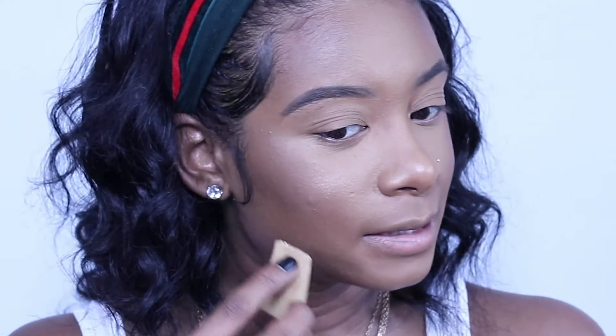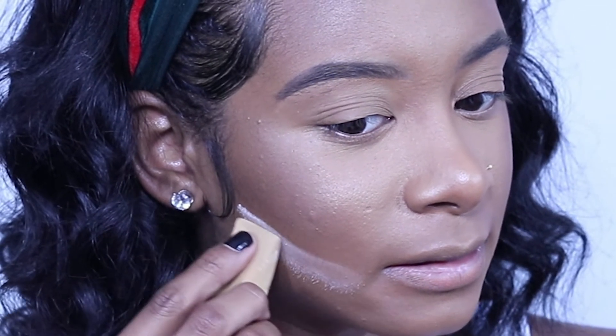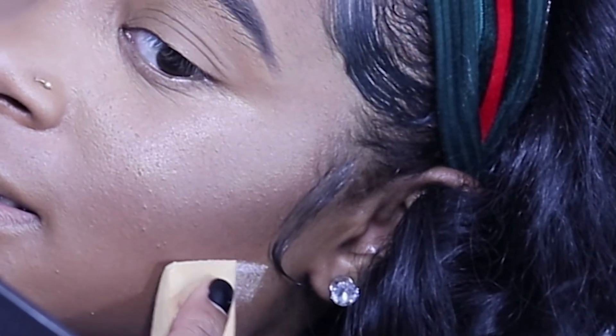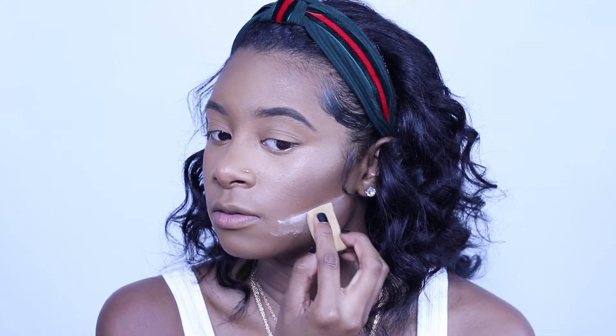I like to use a lot of powders because I do get oily; I don't really like to use too many creams. Now I'm going to go in with my Laura Mercier setting powder in the color Translucent, and we're going to cut our cheeks — carve them out. This step is so important to me because I love a good sharp contour.